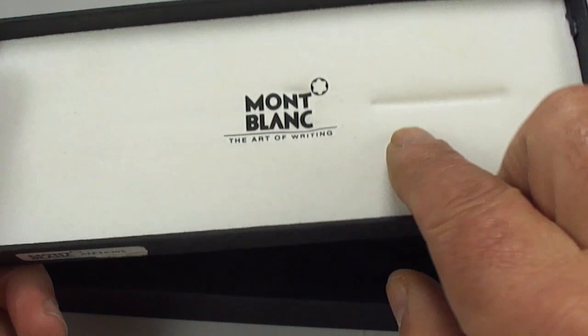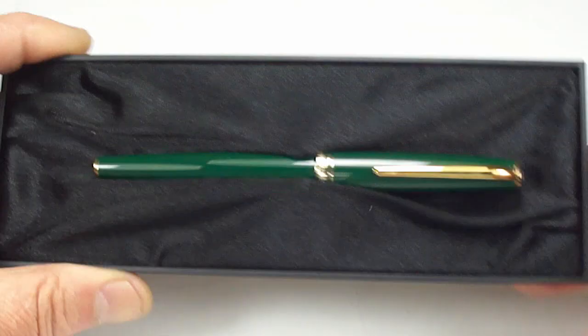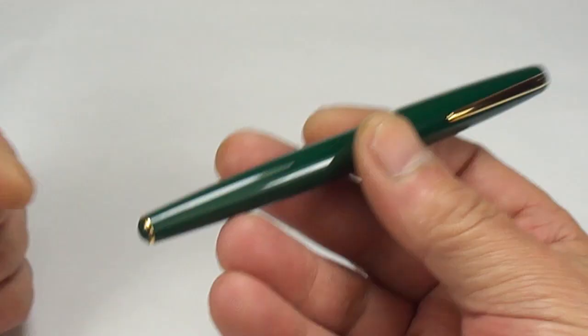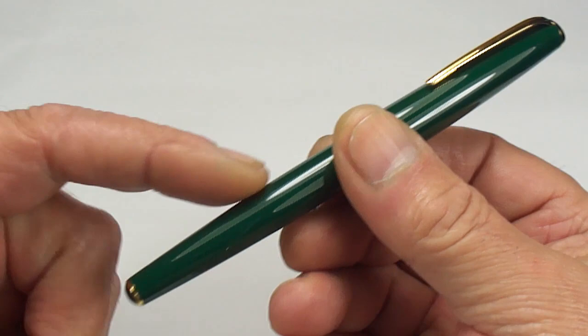Let's open the case. Inside we've got this foam backing with the Mont Blanc name and logo, and there's the pen sat in the case. Let's take it out, put the case to one side, and there we have it — what a lovely little pen.